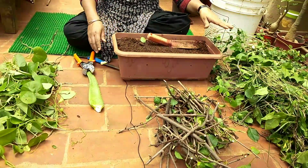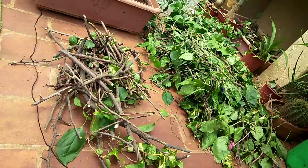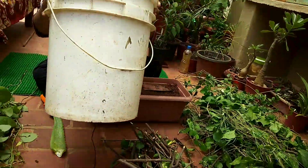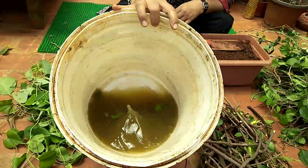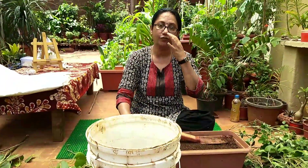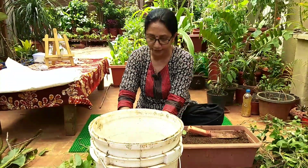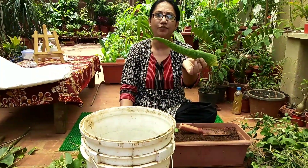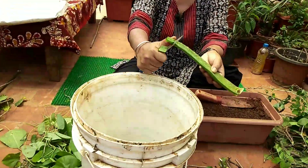These are very nice cuttings that can be propagated. What I do immediately is take a bucket with a little water and a little jiva amrita added, as jiva amrita is very good for root propagation. I also add a few pieces of aloe vera stem cut into smaller pieces.